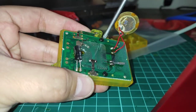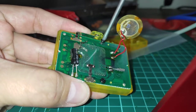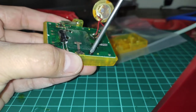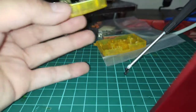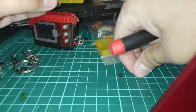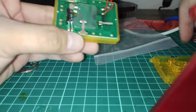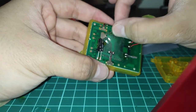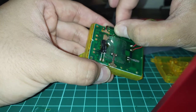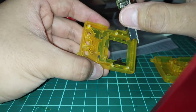Using a Phillips head screwdriver, just carefully unscrew it. It's okay if the screws get loose — we will be putting them back later. Set these two screws aside. What I like to do is just put them in the back. And now you can pry the board off the front — be careful with it.